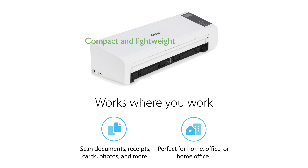This compact scanner has a small footprint, measuring 11.75 by 4 by 3 inches and weighing just over 3 pounds, making it ideal for any workspace.